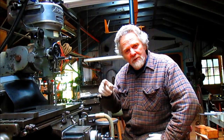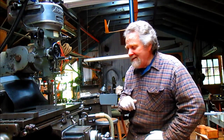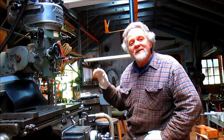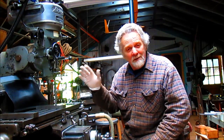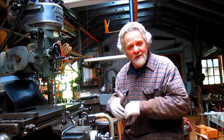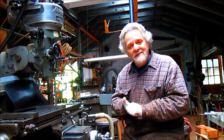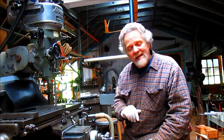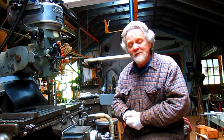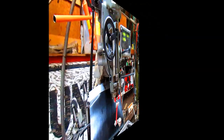Good morning. Nick Collier here, and today we're going to do a little short video on tramming your head on your Bridgeport without using fancy $150 equipment. You can do it fairly inexpensively. All you need is a dial indicator and a couple of basic tools, or you can make your own. I made my own and it seems to work just fine. So let's come in close and see what we can do.